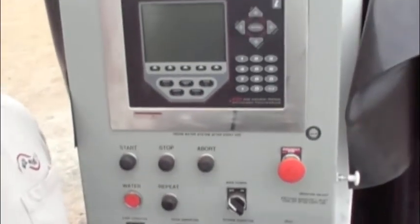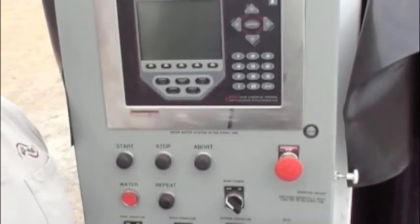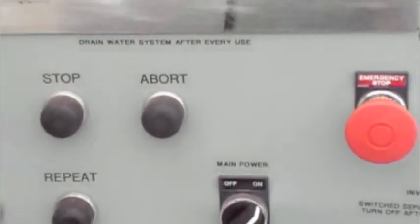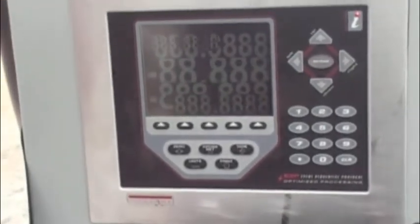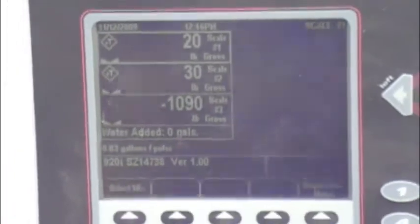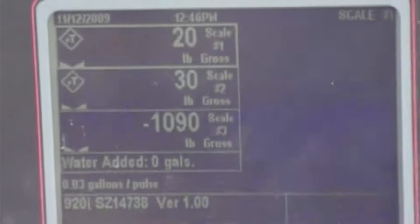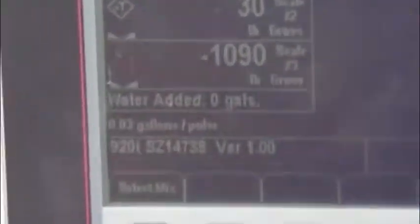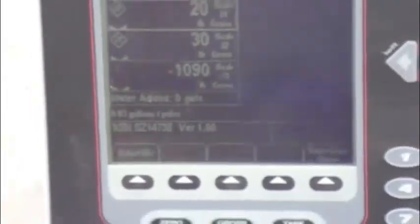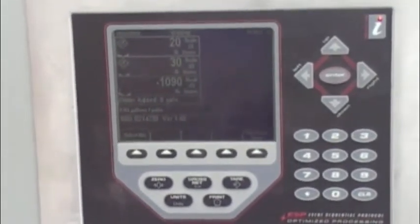Here to demonstrate the operation of the Wright Manufacturing 920i for the EZ series of batching equipment. The first thing you do is turn the main power switch on, which will boot up the 920 and get it into program mode. There are three scales: scale 1, scale 2, and scale 3, which are associated with the rock, sand, and cement scales. There is also a water meter associated with gallons of water to be added. There are calibration factors as well as timing issues that we will cover.